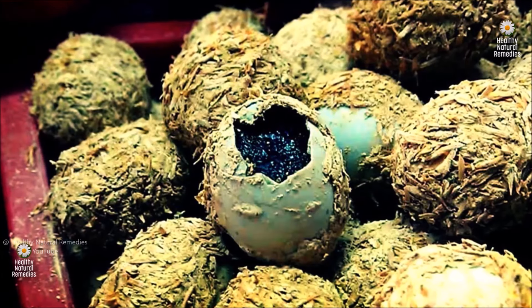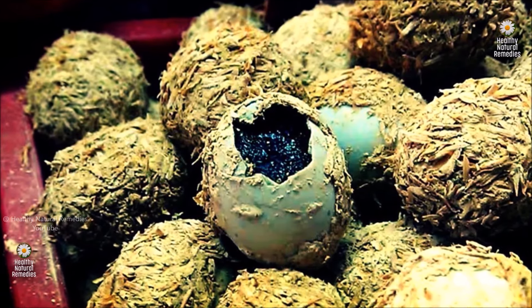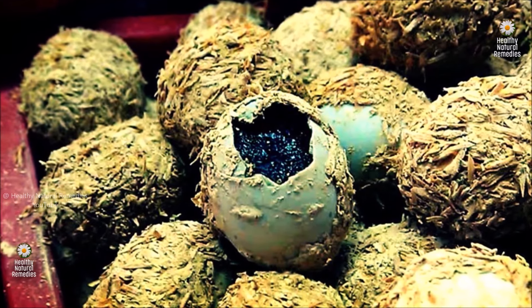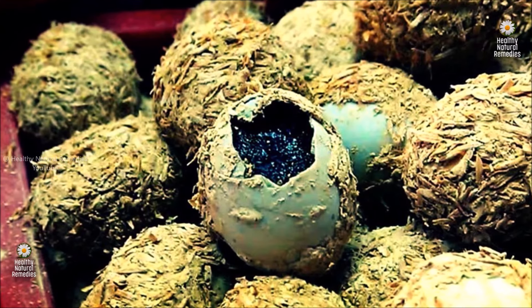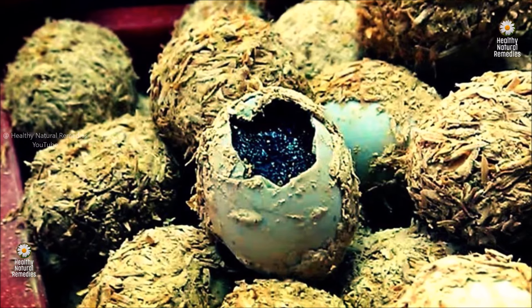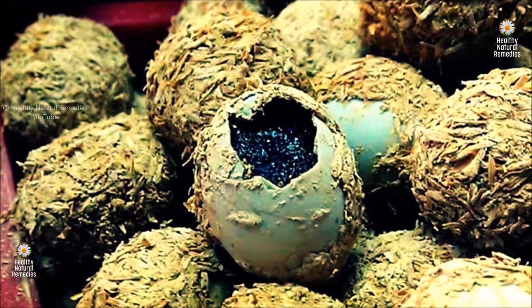Subsequently, the eggs are covered in this dark mud, coated with rice husk, placed in a vessel with minimal exposure to external air, and left to undergo the preserving process lasting anywhere from a few weeks to several months. This mixture creates an alkaline environment that transforms the egg's texture, colour and flavour. The alkaline environment raises the pH of the egg, which in turn alters the proteins and fats in the egg. Commercially produced century eggs can achieve the same effect in as little as two weeks.